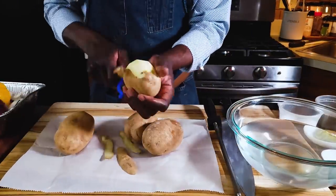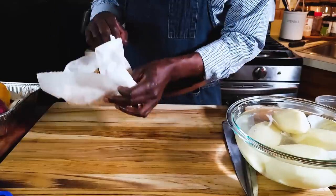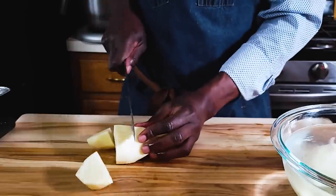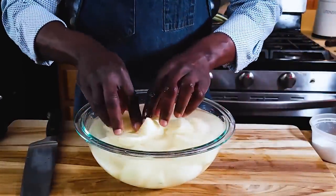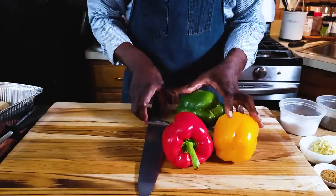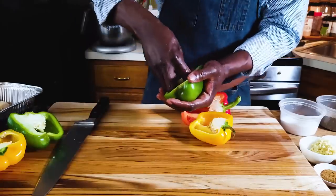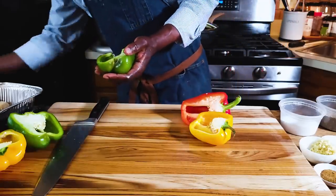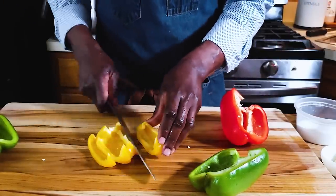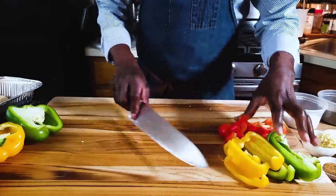I have four russet potatoes here. I need to peel these, cut them into chunks, and then set them aside. Our potatoes are all done. Next, I have three peppers — I only need a half of each. I'll remove the seeds and the white membrane, then cut them into rough strips. I don't have to worry about the size; this is a rustic dish. Set those aside.